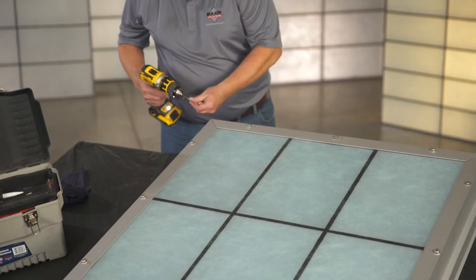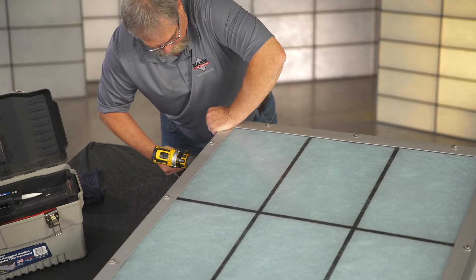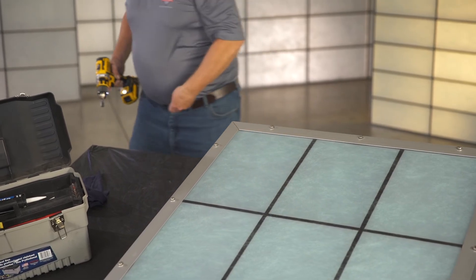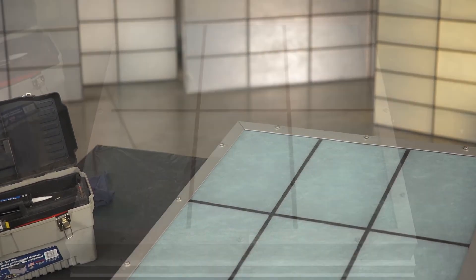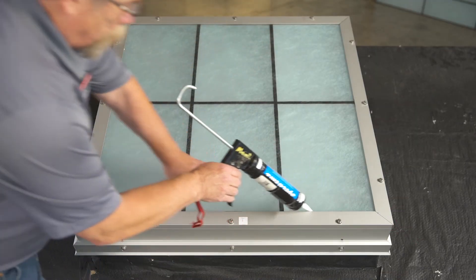Once you've secured the corners and the middle of the skylight, go around the perimeter and insert screws through any remaining pre-drilled holes. Once secure, apply a bead of caulk to each corner of the skylight, roughly one half inch in each direction, then apply a bead of caulk along the entire sill.